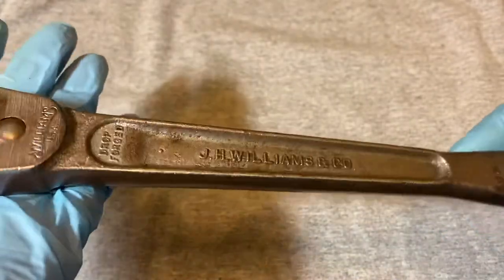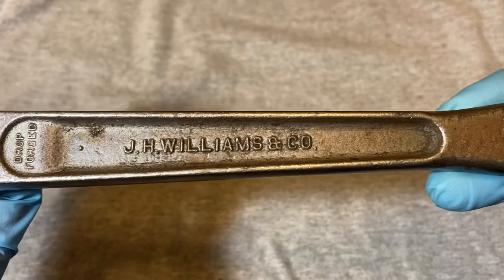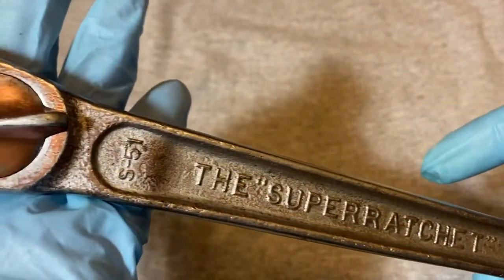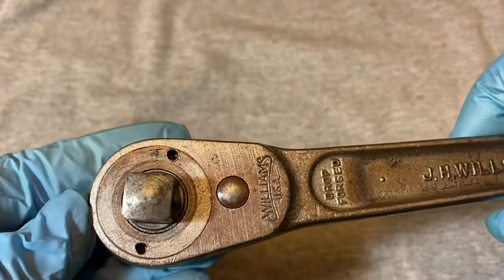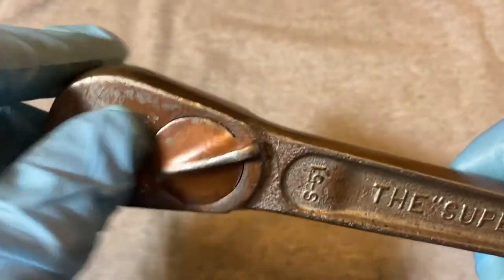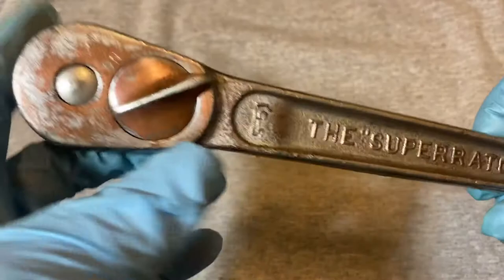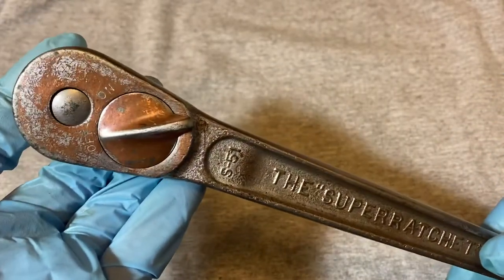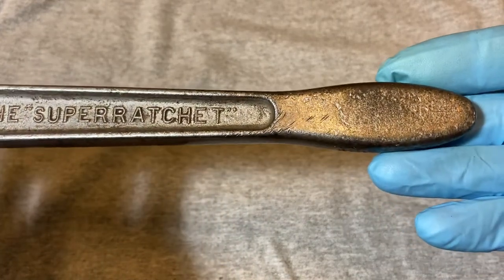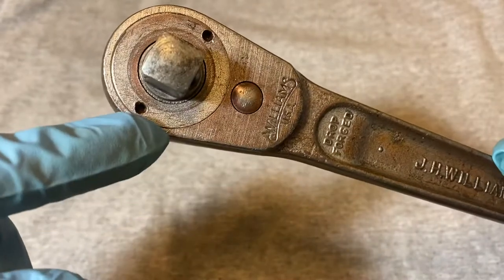...S51 Super Ratchet. It says 'Williams USA Drop Forged, JH Williams and Co.' There's the handle, and the head — it looks like at one point they painted these orange or red. You can see some of the paint is still on it. This is a half-inch drive. The Williams S51 — they made these for a good number of years. I think they started making these in the early '30s and it went up probably to the '50s. You see how it has the ring with the two holes to open it up.